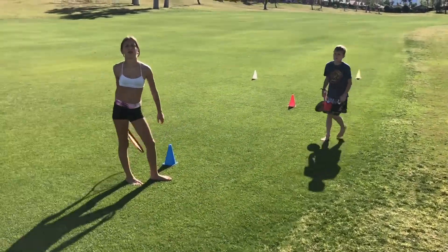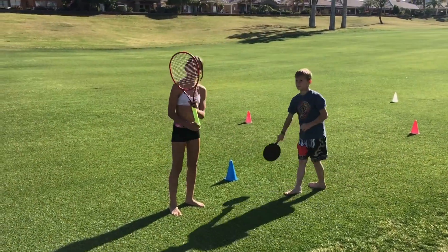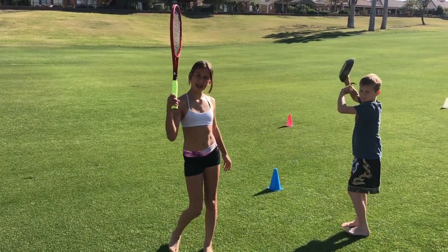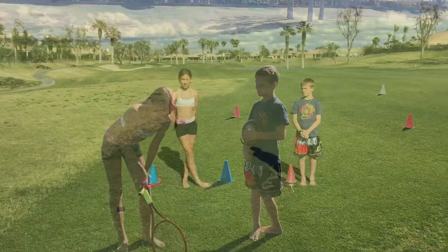Remember at home, five sets of five. Bodie's using a frying pan to show you guys that you don't need a tennis racket. If you don't have a tennis racket at home, you can use a frying pan. You got this. Work hard Rancho.